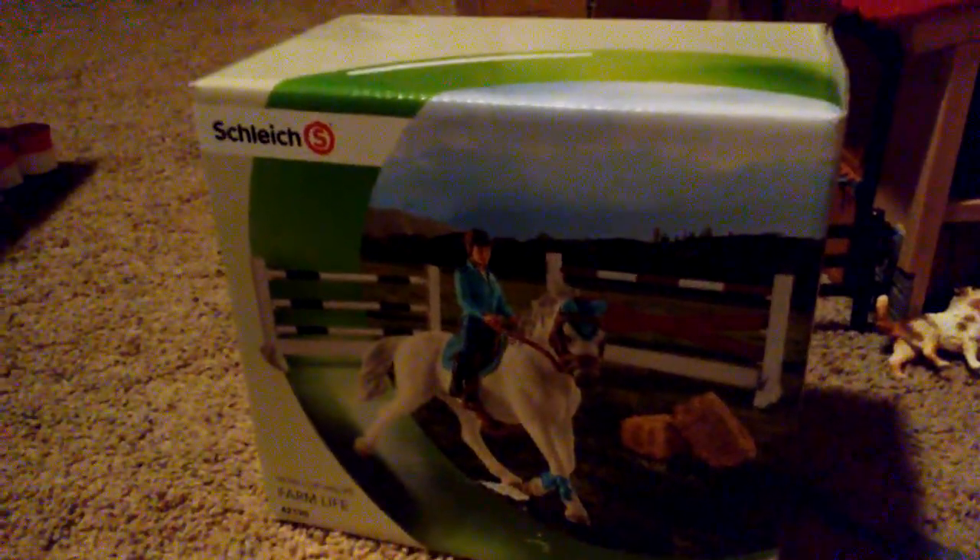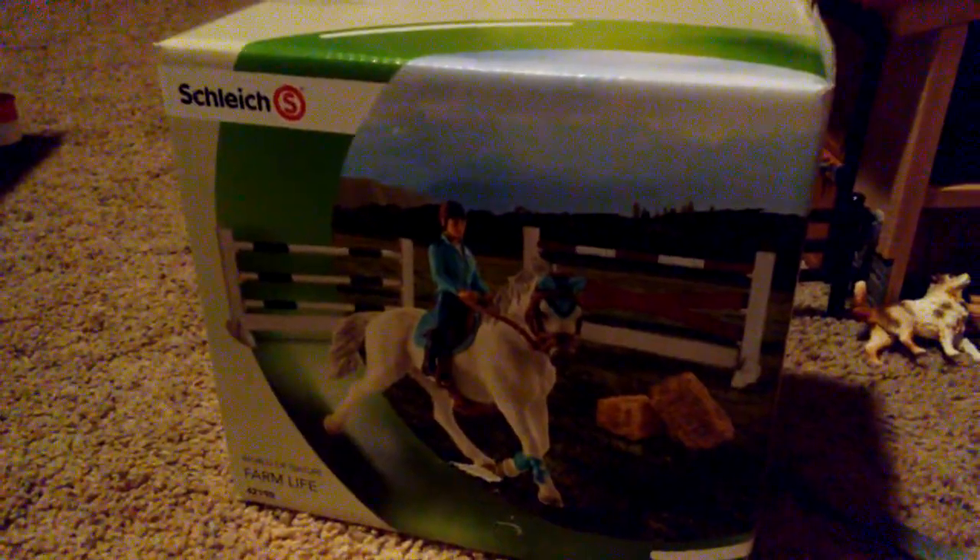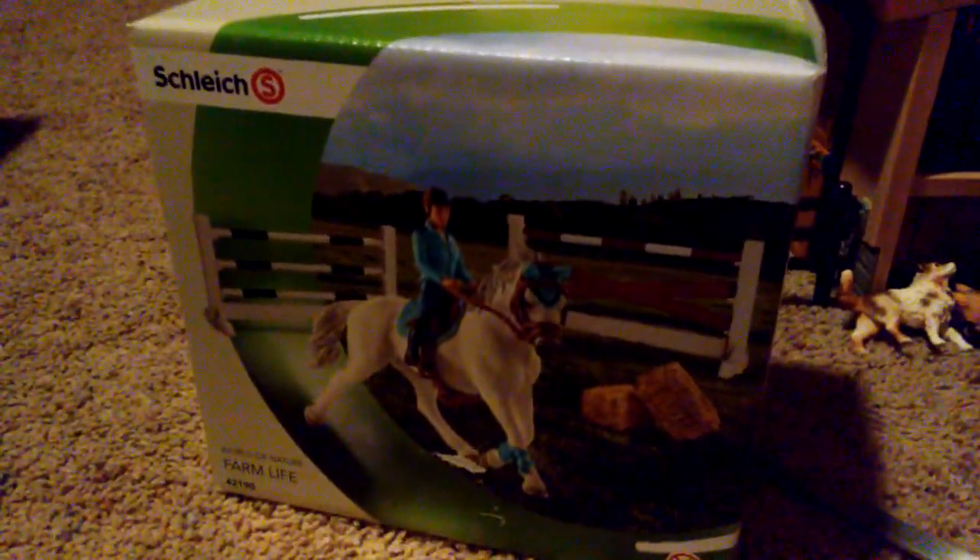Hello guys and welcome back to my YouTube channel. Today I'm going to be unboxing the tournament set. Here's the box, so let's get into opening it. I opened the side of the box and that gave me access to everything.